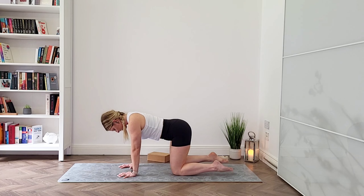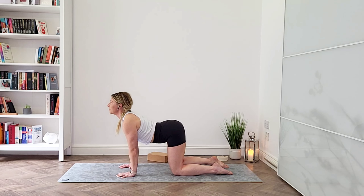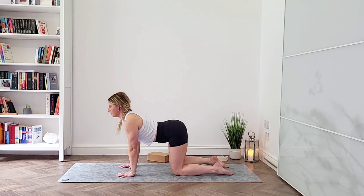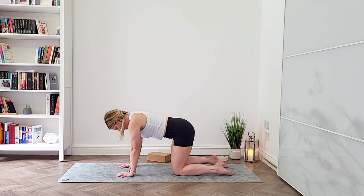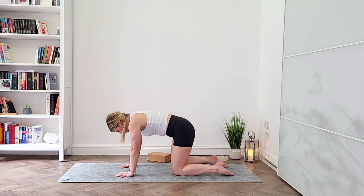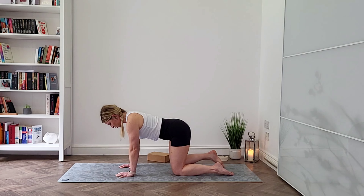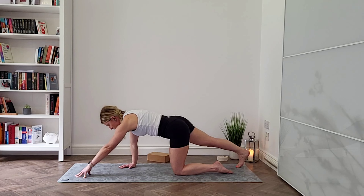When you're ready, slowly come back and walk your hands in. Transfer into a tabletop position — all fours, knees and hands, wrists below your shoulders. Place the tops of your feet on the mat. We're going to start with a few cat-cow movements. So breathe in, draw your belly button towards the mat, opening through your chest, looking up. As you exhale, round your spine, tuck your chin, tuck your tailbone under. Breathe in to open again. And breathe out. We're going to do a few more, then straighten your back and come back into that neutral position.